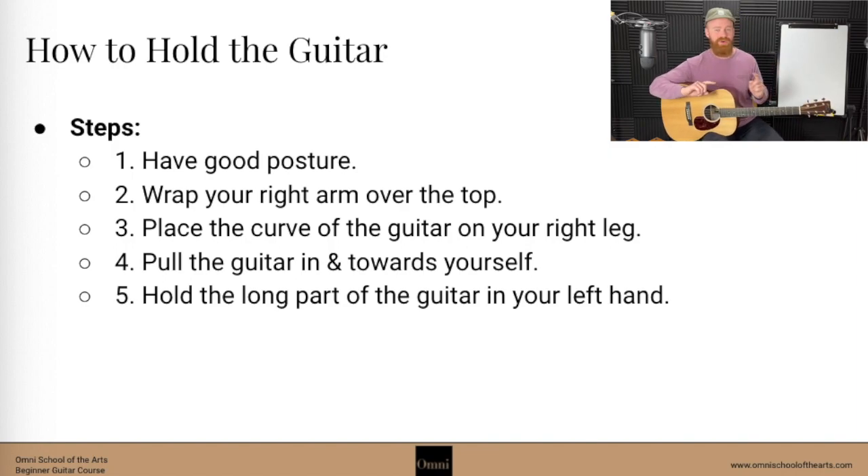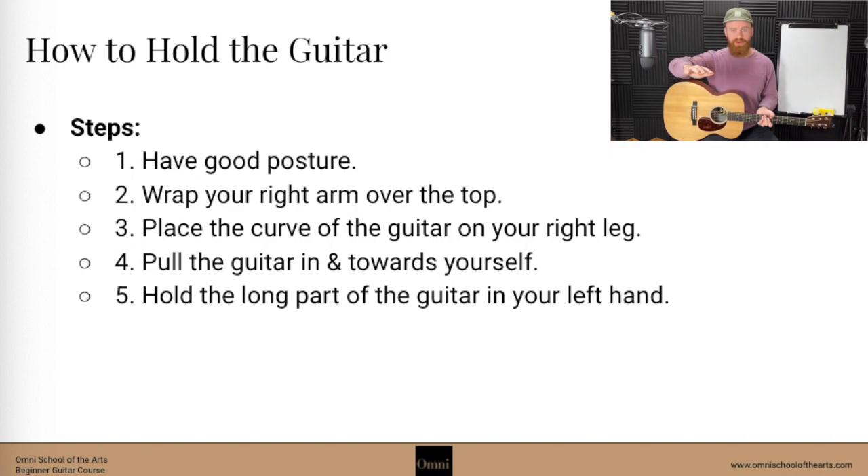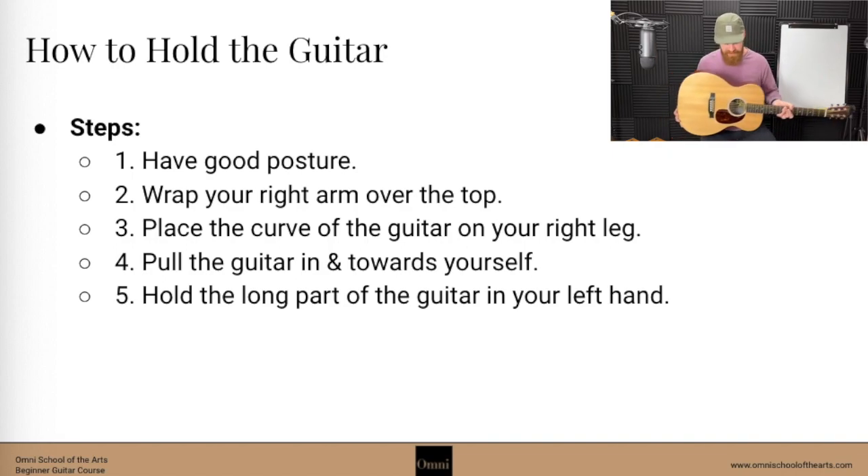So how do we actually hold the guitar? Step one: we're going to have good posture. We're sitting upright, both feet flat on the ground. I'm going to wrap my arm over the top of the guitar. On electric guitars it's going to be the exact same — there's a little curve underneath usually. That curve is meant to sit really comfortably on top of your leg. Go ahead and put that curve right on top of your leg — not in between, not over on the left side. Put it over your right leg and wrap your arm across and around the top. Then pull the guitar in towards yourself; we don't want it laying down, we want it pulled in pretty close.